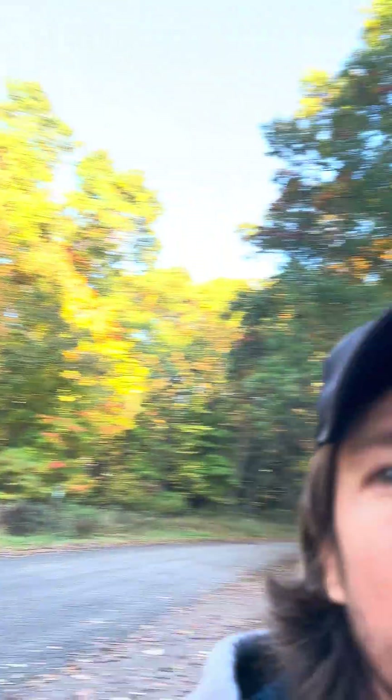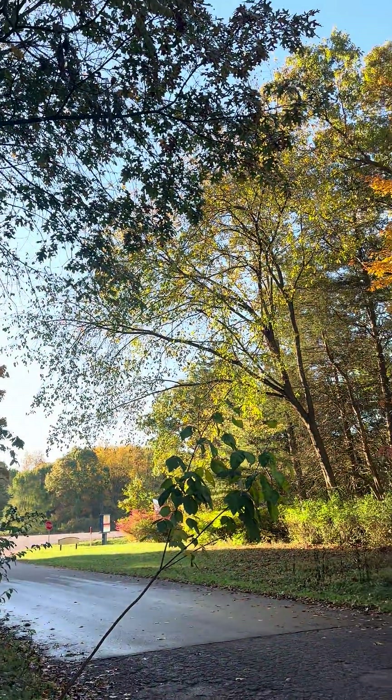Be careful out there, and until next time: stay deeply rooted, breathe easy, and keep reaching for that light.